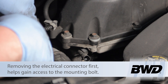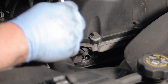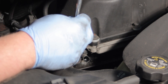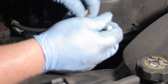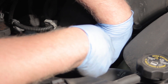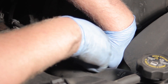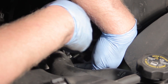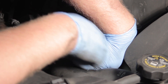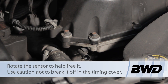That gives us a lot better access to the mounting bolt. To get that I'm going to take my quarter inch swivel ratchet and a 10 millimeter socket. Sometimes you might want to pull the serpentine belt out of the way, but right now I'm going to be able to work around that. Let's remove the bolt and get that loosened up. Once the bolt's out we'll set that off to the side.